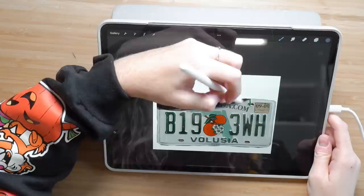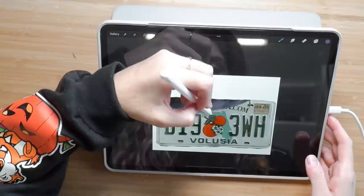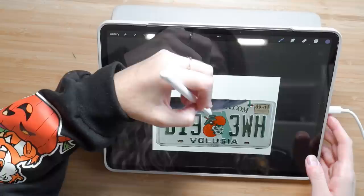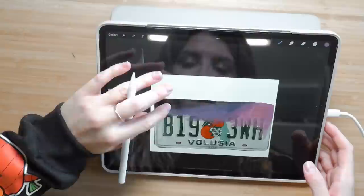I thought it would be really fun to keep the background of the plate iconic for Florida. Florida has some of the most stunning sunsets I have personally ever seen, and also some of the most intense weather. I can't tell you how many times I've been at Disney and all of a sudden there's a huge downpour during the summer months. One side of the sky can be clear and beautiful, you turn your head and it's almost black from the afternoon storm. So I thought I would do a combination of storm and sunset.